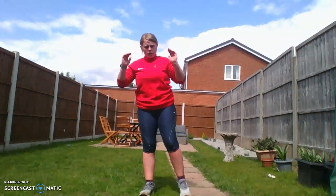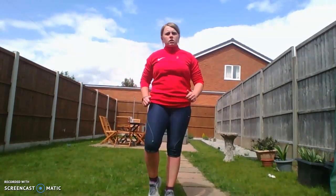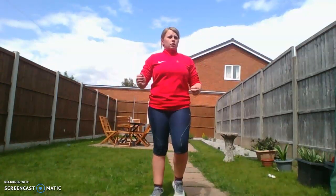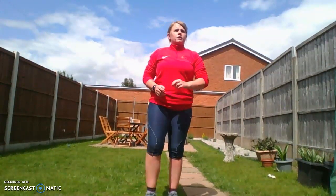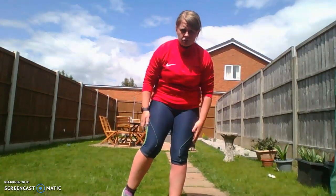Now we're going to move on to our cool down. What we're going to do is try to bring the heart rate down slowly — I'm going to start jogging, then go to a slow jog, then march, and then take you through your static stretches. So we start jogging... now going down to a nice slow jog... and now down to a march. This should bring the heart rate down slowly, making sure the body has enough time to pump the waste products out around the system.